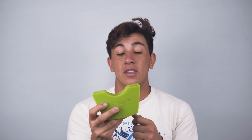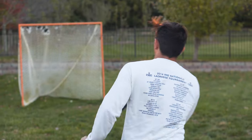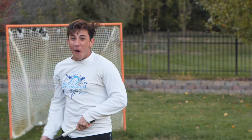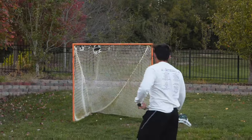It weighs 7.2 ounces, which is the same weight as a ball. After training with this device, when you take it off your stick, your stick will feel lighter, which in turn will make your passes harder and your shots faster.